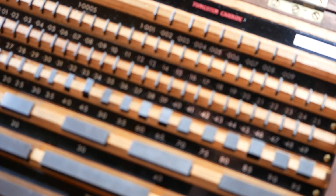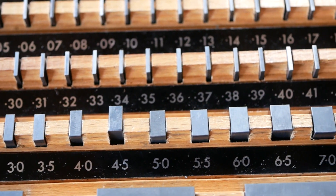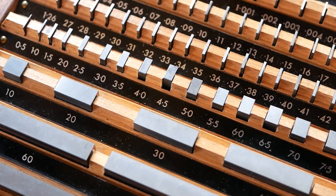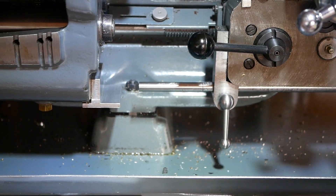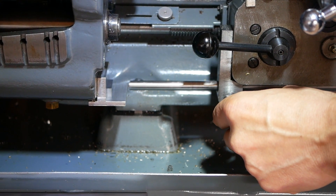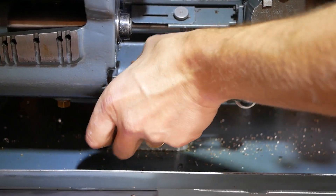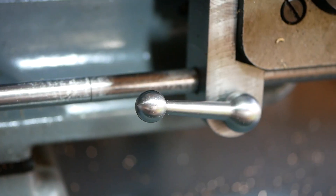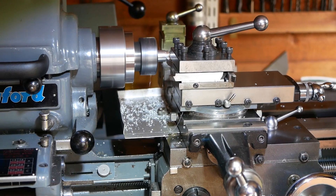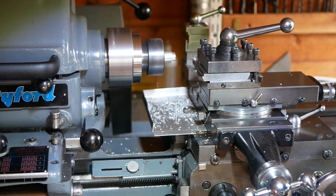In our previous video we suggested using the lead screw hand wheel for moving the carriage. Here we demonstrate an alternative which makes use of gauge blocks and a custom built stop. The gauge blocks can be placed on a shelf fitted to the gearbox, and then a rod can be moved up until it touches that gauge block. When the gauge block is then removed, the carriage can be moved accurately by the size of the gauge block. Here we show machining up to a shoulder using this method, but this is particularly useful for boring a blind hole where it's difficult to see what exactly is going on.